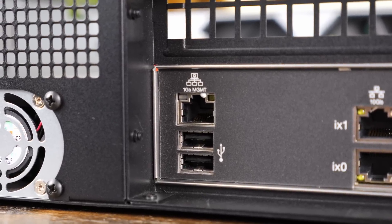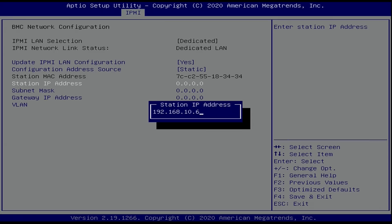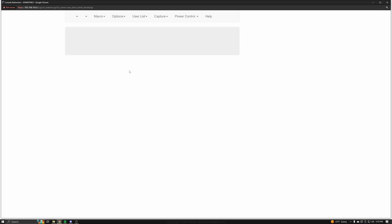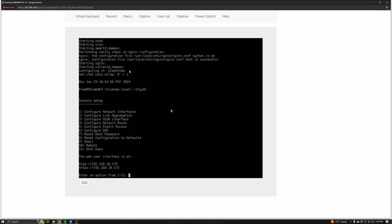I did mention that this has an IPMI port, which works as expected. It's really easy to set up in the BIOS, and within a few minutes I was able to control the system even when it was off — so you can power it on, power it off, and even have full KVM access, which is a really handy feature if this is tucked away in an IT closet somewhere.